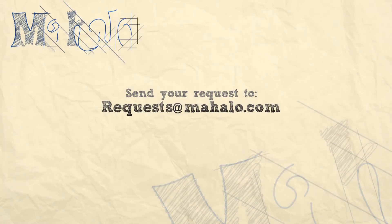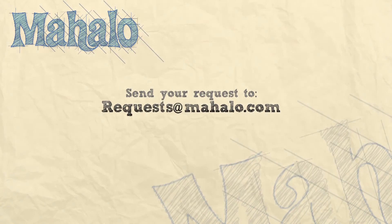What's up guys? Thanks for joining us today. You are doing a great job. Keep up the good work. If you have any requests, please email them to request at mahala.com and we will be sure to get back to you. And most of all, have fun and keep playing. Good job.